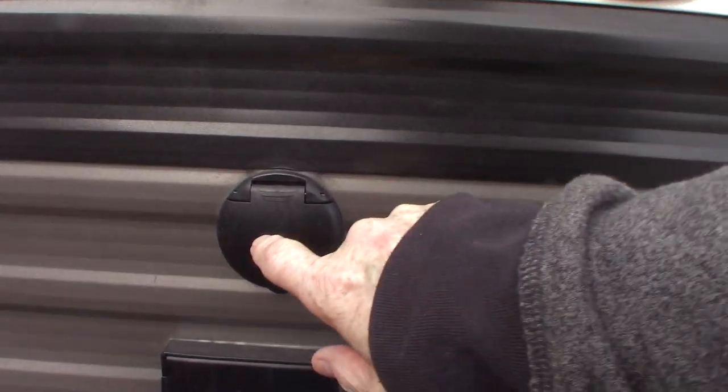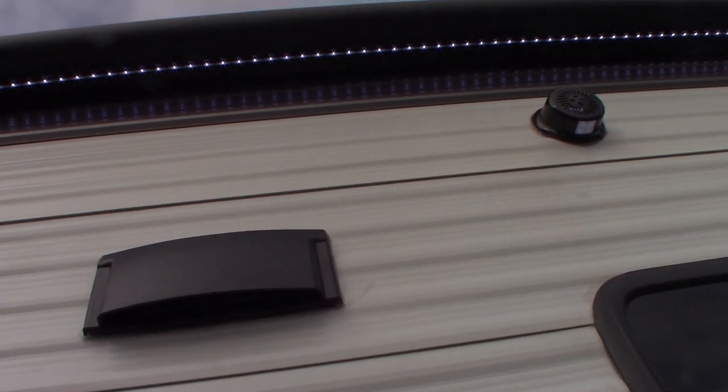This is a TV signal out and power, and a bracket to hang a TV out here if you wanted to. This is a vent for your range hood.